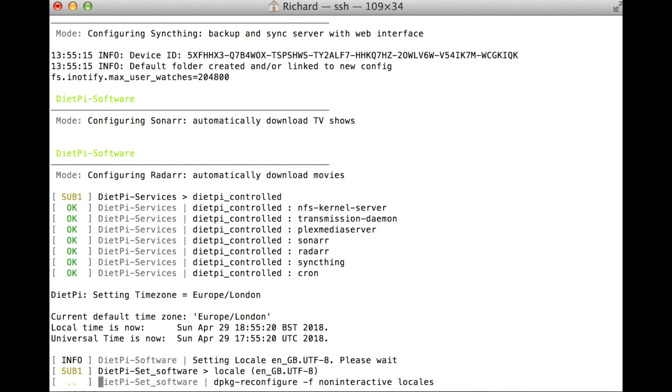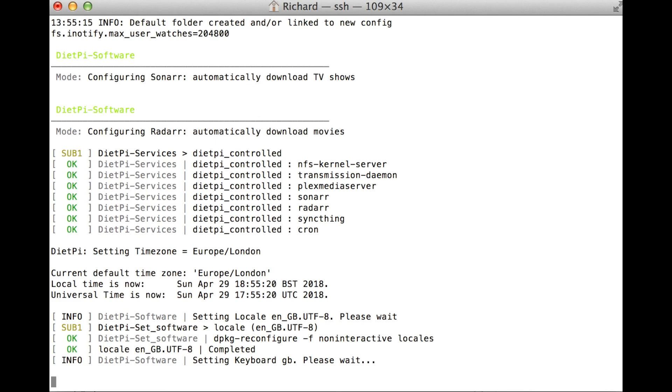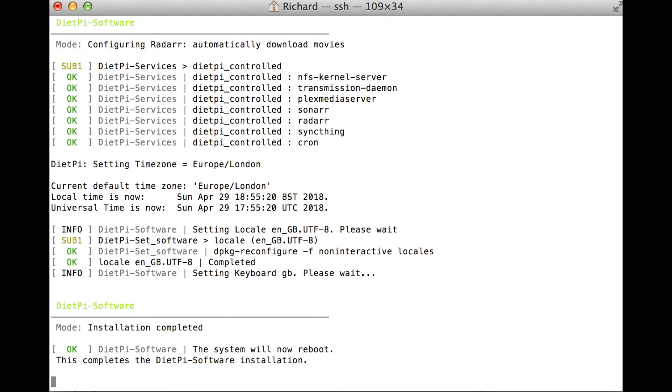The Rock64 does not have onboard Wi-Fi, so you would have to get a Wi-Fi dongle for that to work. But for the most part I just plug it in — I want that gigabit speed straight to my switch or router.